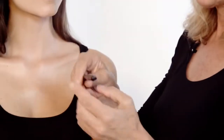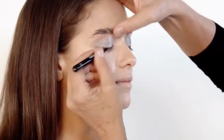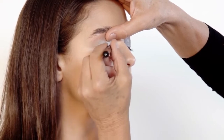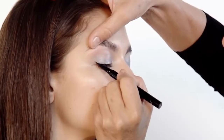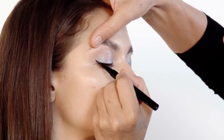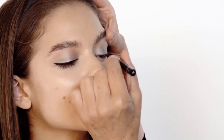Black liner — it's called Equiture by Chanel. Look down towards me, don't close, just stay looking down. I'm going to get this right at the roots of the lashes. And there's the liner done.